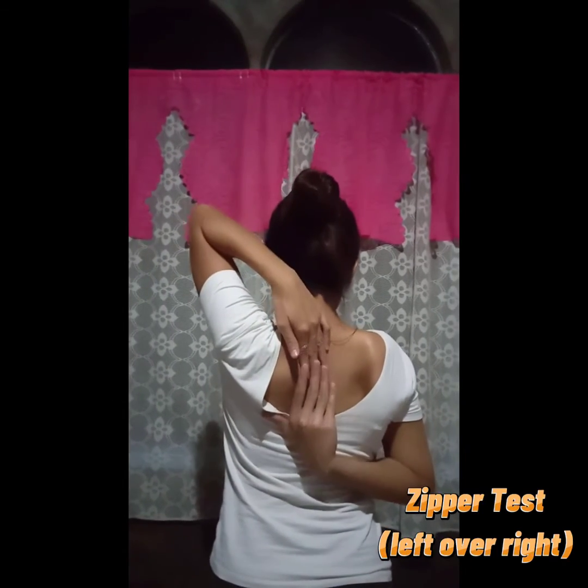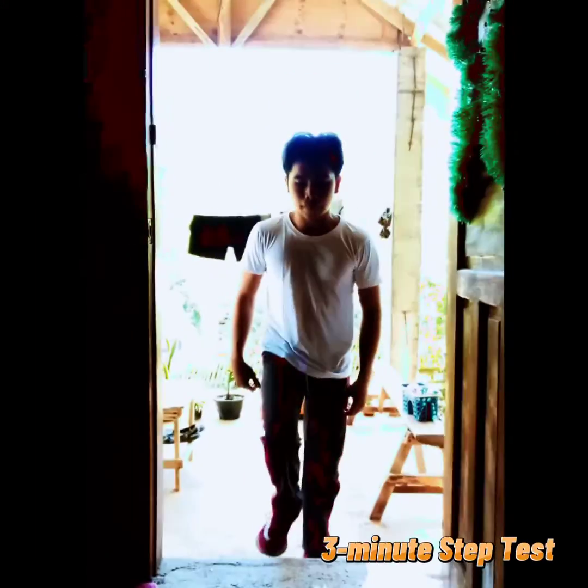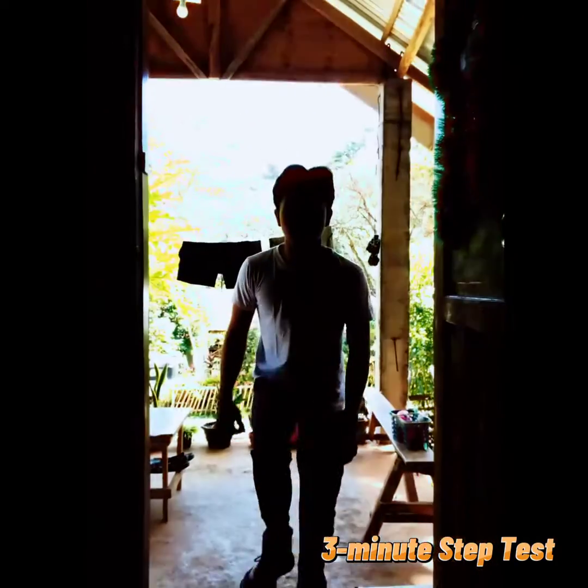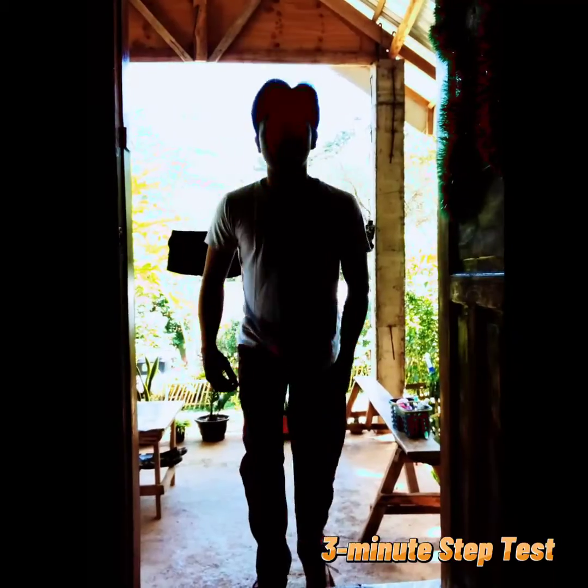Hi everyone, I am Loin Jet Balde. At this moment, I will be demonstrating the three-minute step test. The purpose of the zipper test is to measure general shoulder range of motion. The three-minute step test measures your aerobic or cardiovascular fitness level and how quickly your heart returns to normal after exercise.